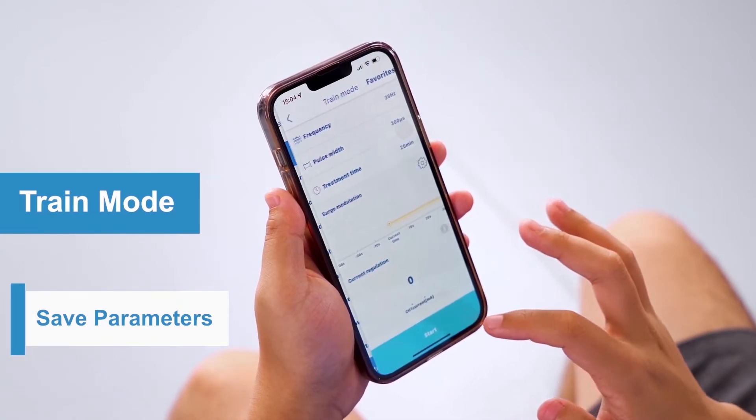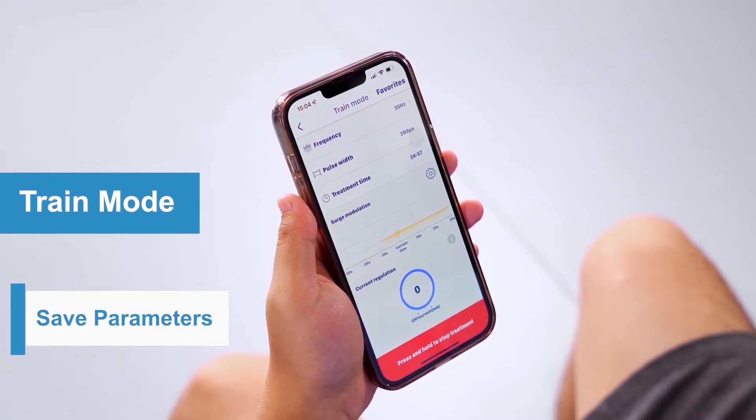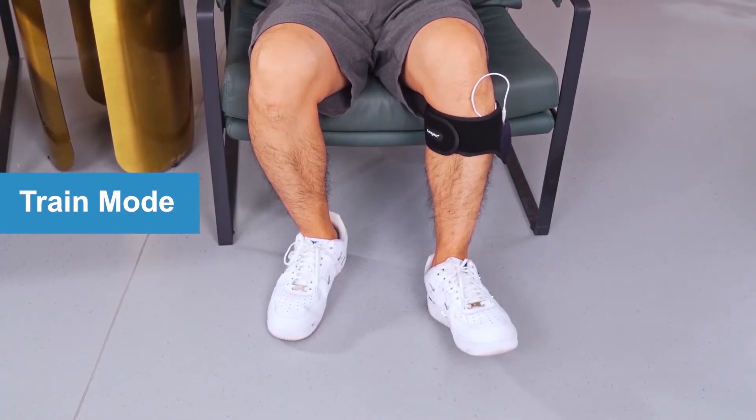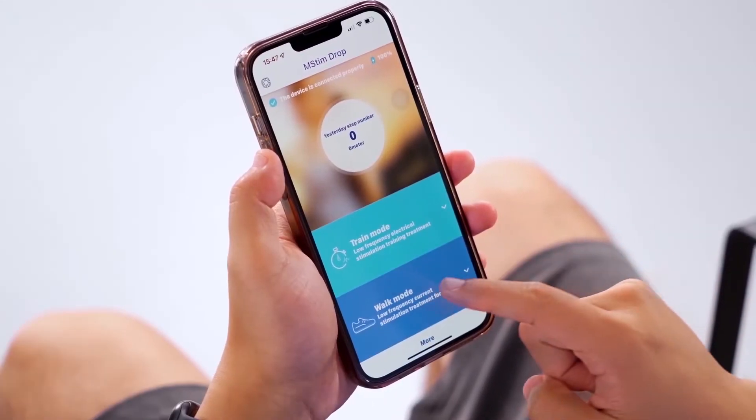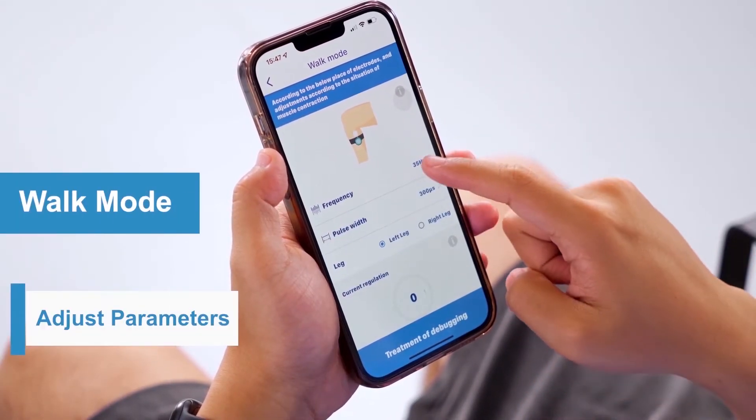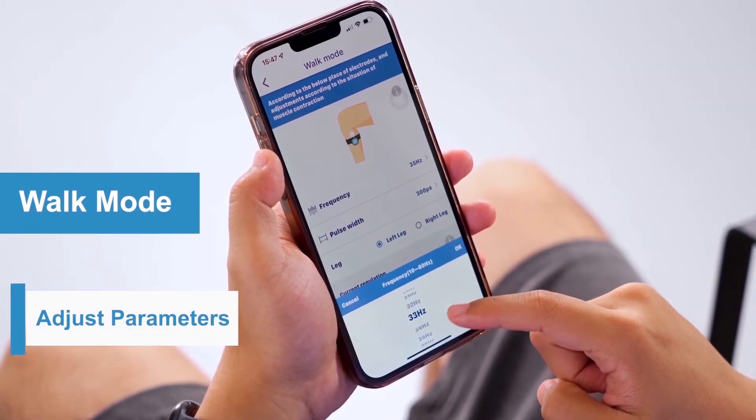Click "Enter to Treatment" and "Start" to begin the treatment directly. Train Mode is to exercise your muscles to improve dorsiflexion and reduce weakness. In Walk Mode, adjust the frequency and pulse according to your need, or just use the default parameters.